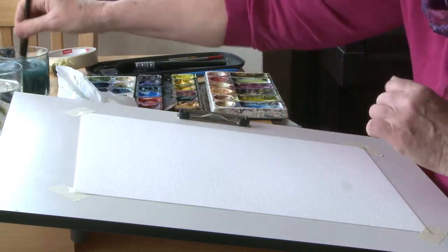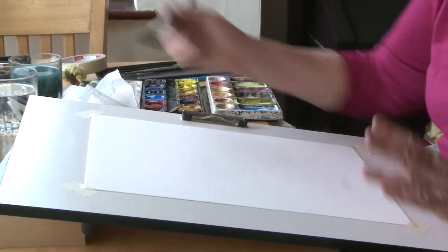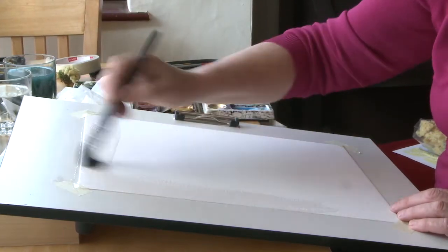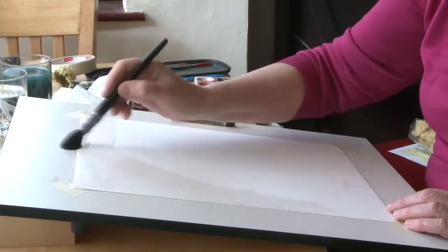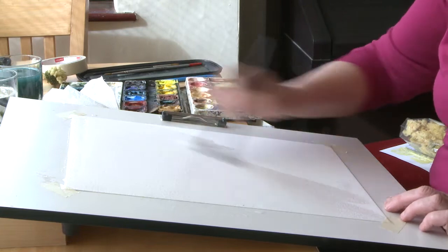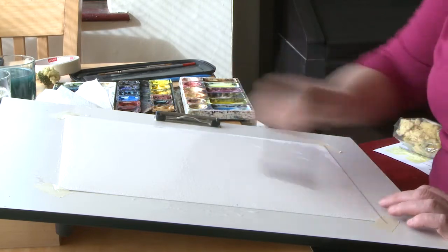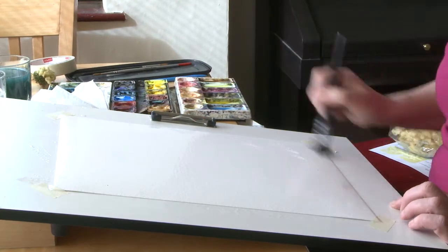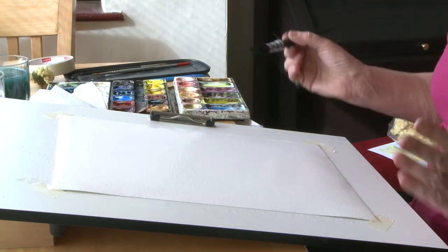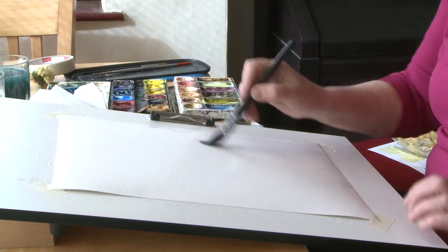Once I've got those mixed up, I'm going to wet the paper all over. I'm going to use a mop brush — a nice soft mop brush — with clean water, and we're going to wet the paper all over so it stays glossy wet. Even though you're wetting the paper all over, it doesn't mean you've got to put paint everywhere; you can leave some areas to give you a nice light glow in various places.